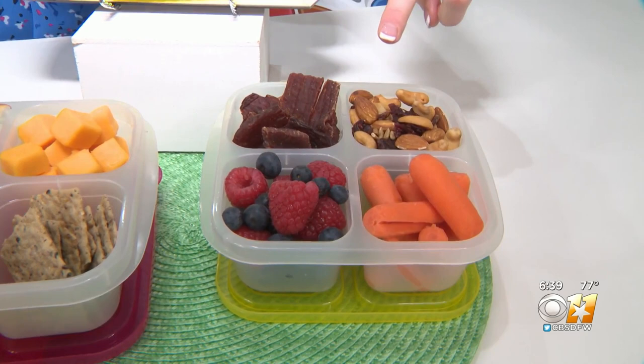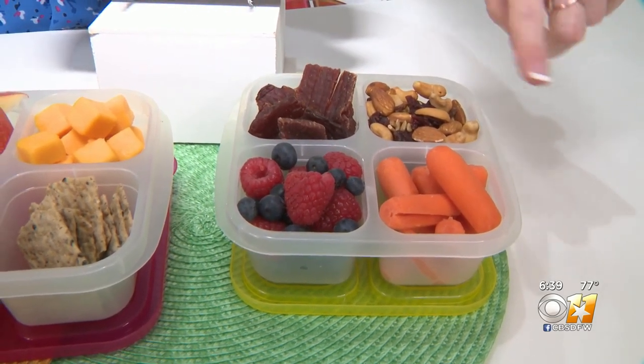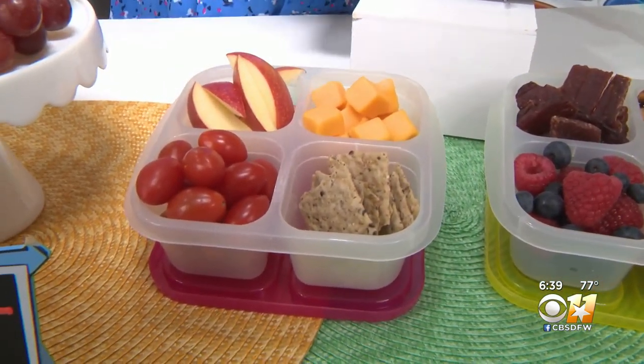So I have a beef jerky bento box. Really snack style — it has the trail mix, the veggies with the carrots, the mixed berries. If you're more of a cheese and cracker type person like I am, we have apples, we have tomatoes.